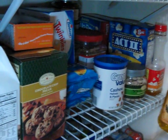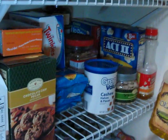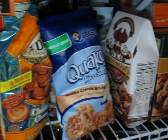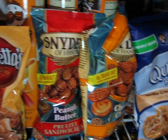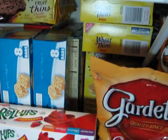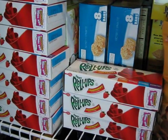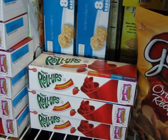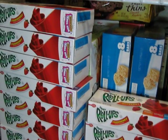This next shelf up is all of our snacks. Got some popcorn in the corner there, some cookies, Twinkies, rice cakes, pretzel sandwiches, crackers, Rice Krispie Treats, and Fruit Roll-Ups. These Fruit Roll-Ups were a dollar at Target and I had a 50 cent off coupon, so those were a really good deal, so I stocked up on those. And then we've got some candy here in the corner.